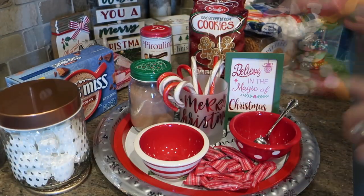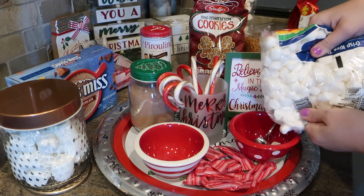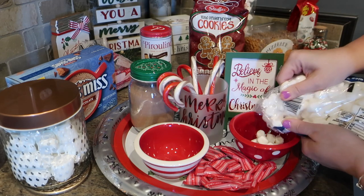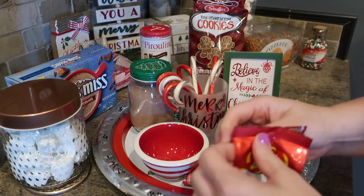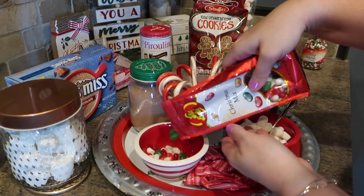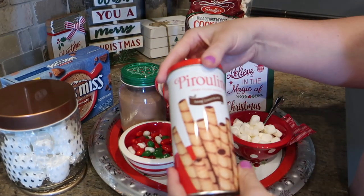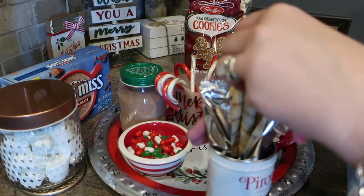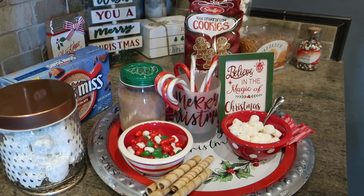I have these cute little bowls that I can use to put different items in. I'm putting the smaller marshmallows in one — of course, marshmallows are essential to any cocoa drink. I also found these Christmas mix Jelly Bellies at Home Goods, a fun red and green item to have on the side with your cocoa as a fun accent. I love these little cookie straws — they work really well on the tray for visual interest and go great with cocoa, and they were only a dollar at Dollar General.